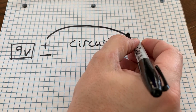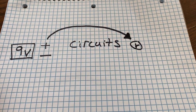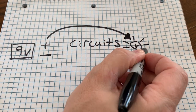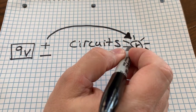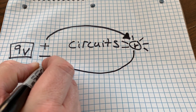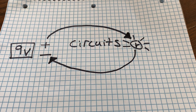Let's pretend we have a light bulb here. Once that electricity hits that light bulb, it gets powered on and lights up. And then after it's gone through the light bulb, it will return to the voltage source — which in this case is a nine volt battery — through the negative side, thus completing a circuit.